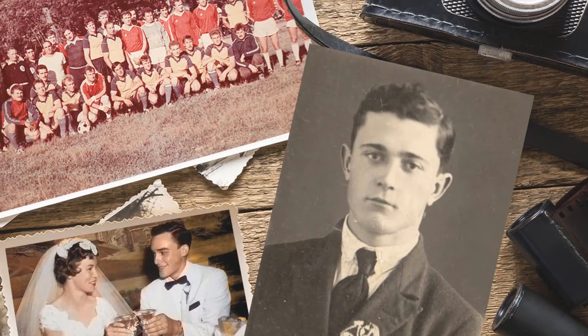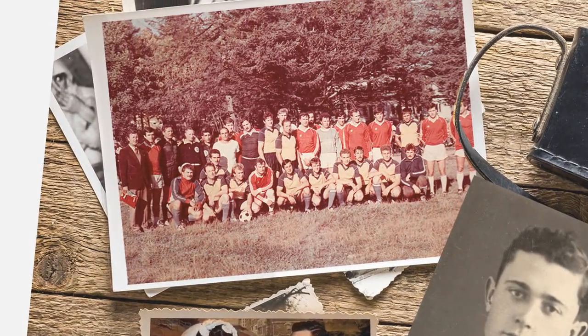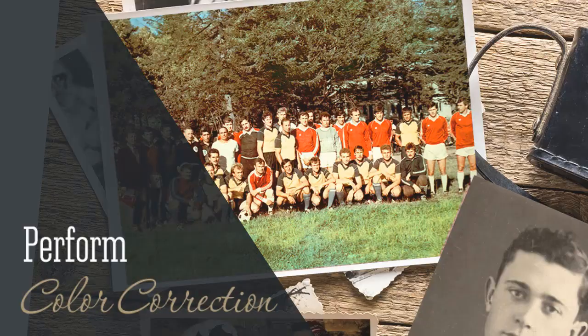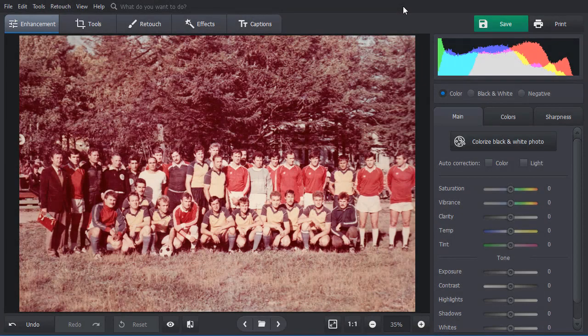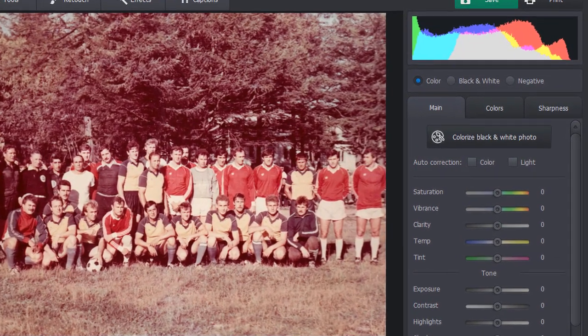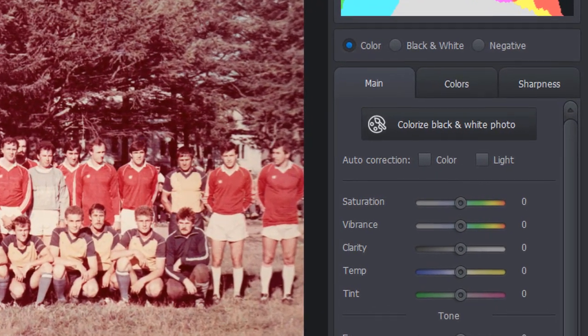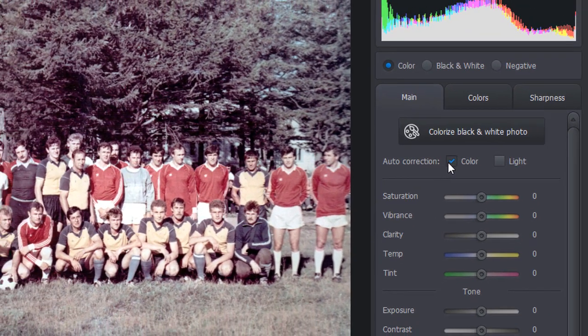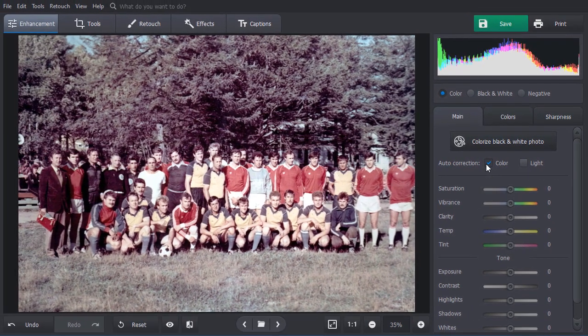Film cameras weren't perfect — old pictures often have a twisted color balance, and there are several ways to correct it. Here we have a photo with a lack of contrast and lots of red color. First, let's try the automatic correction. Check the color box in the Enhancements tab and PhotoGlory will correct the colors for you. The photo has a bit too much blue now.